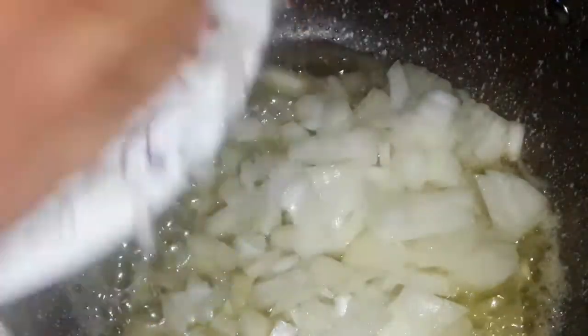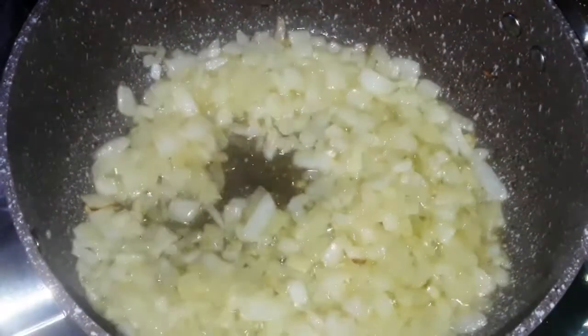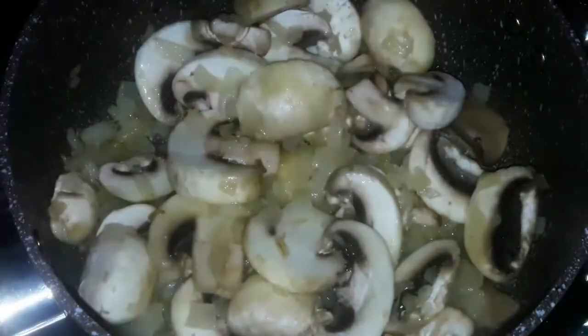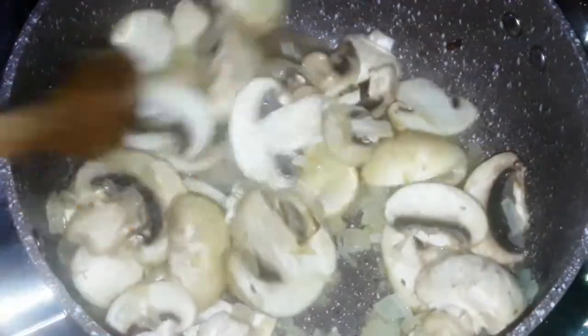In the same pot, add a little bit more of olive oil, then add the butter and leave it melt. Then add the onion and leave it cooking until it starts to change color. Then add a little bit more of olive oil, a little bit of salt and black pepper, and leave it cooking until the mushroom changes its color. That will take around 7 minutes.